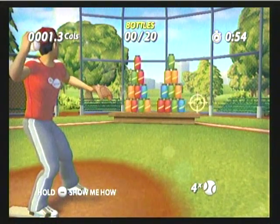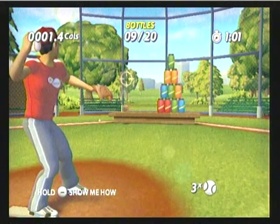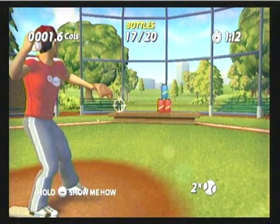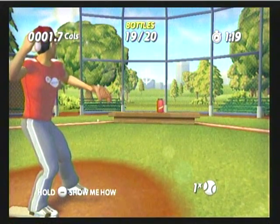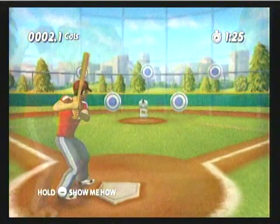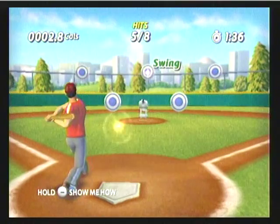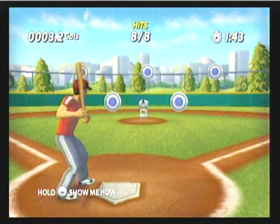Nice job. Fantastic form. You're really delivering the goods today. All right. Looking good. I knew you were tough, but this is impressive. Swing for the fences. Good stuff.